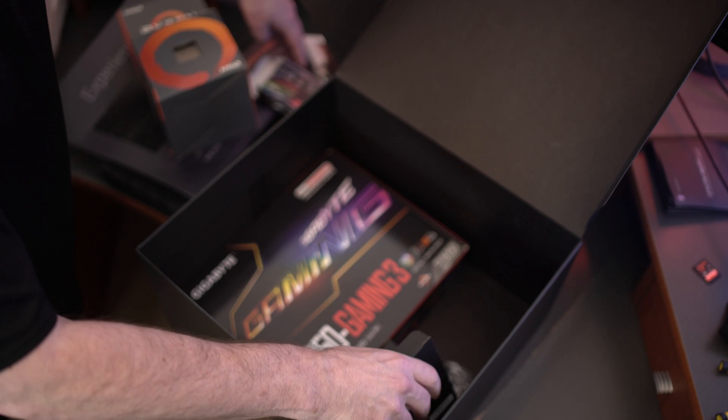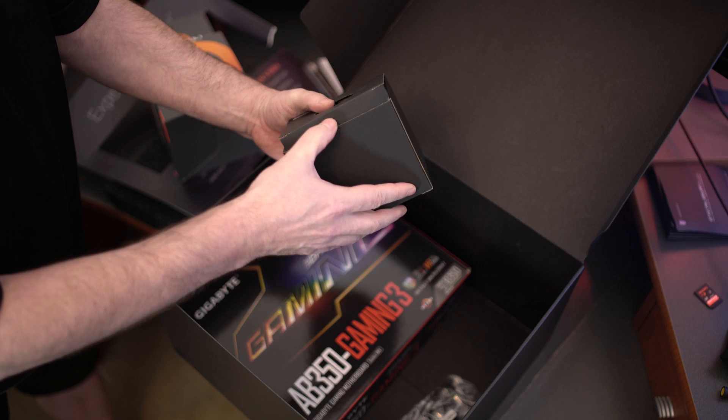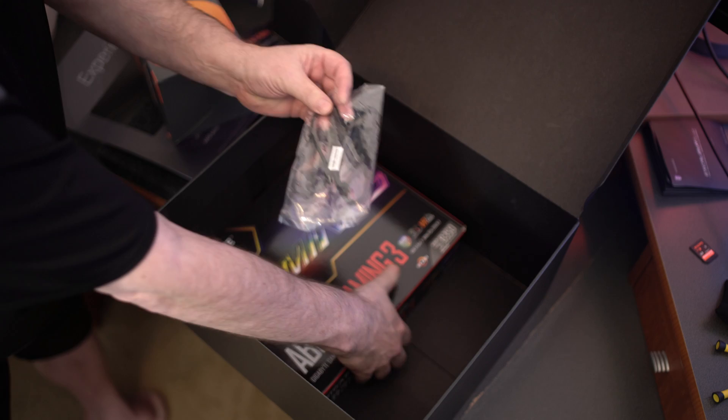We also get a Wraith cooler. Some people like these coolers — they actually work pretty well. Got an extra cable here, probably for the motherboard.